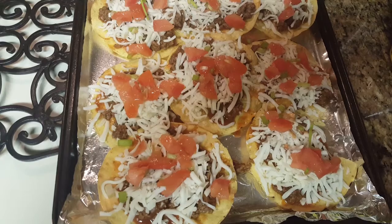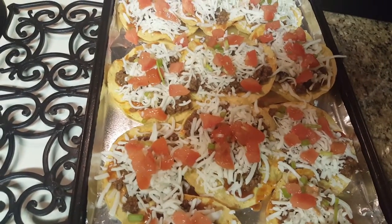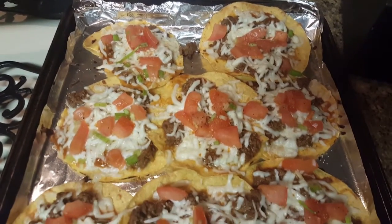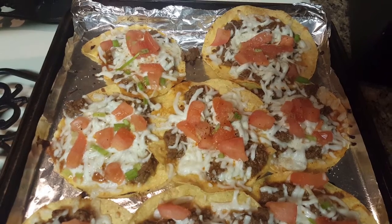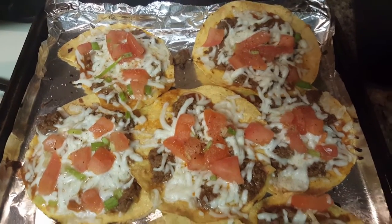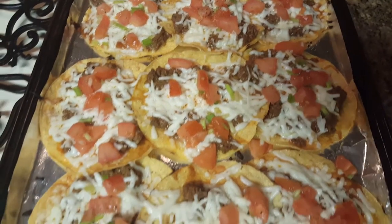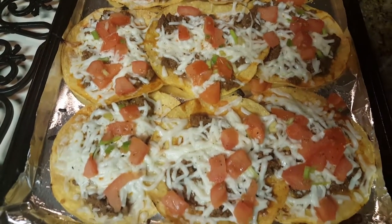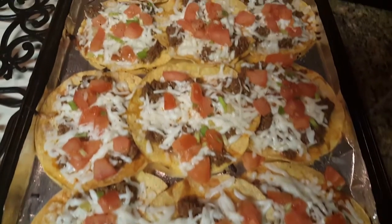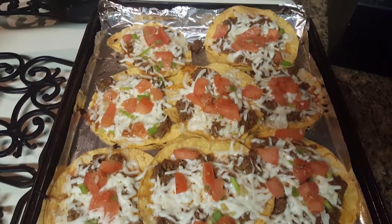So I will put them in the oven and then I will show you what they look like once they are done. I just pulled them out of the oven — it was a little under 10 minutes at 375 degrees. Just like I said, you just want to wait until the cheese melts, and once it does you're able to pull them out of the oven and enjoy. Hopefully you guys liked this video — give it a thumbs up if you want to see more, and I will see you guys all in my next video!